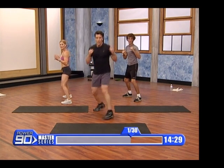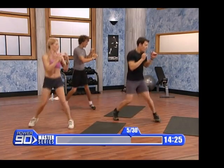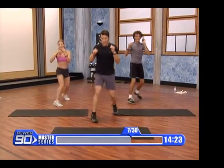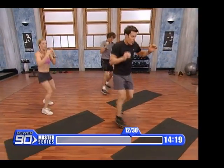Here we go — and one, two, three, four, five, six, seven, eight. Nice, soft landing. Nine, ten, one, two, three.